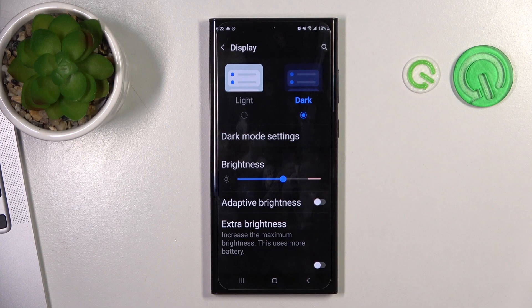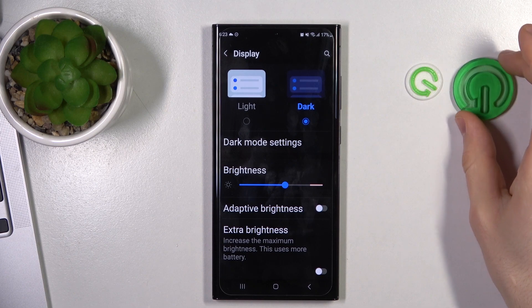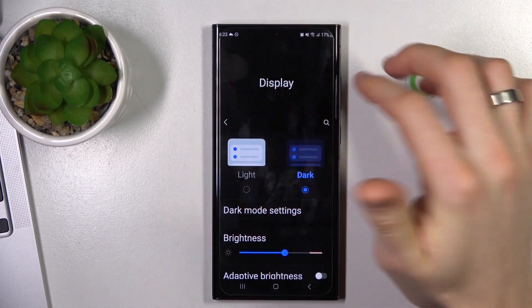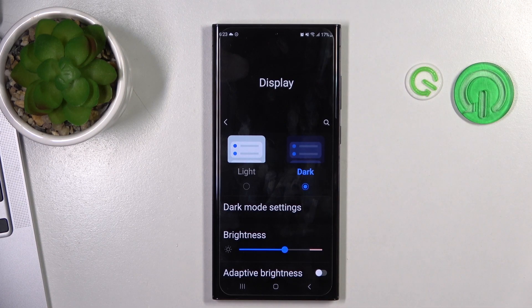Enable Dark Mode. The Samsung Galaxy S23 Ultra has a Super Dynamic AMOLED display, and on this type of display all dark areas are not actually lit up, meaning they are not consuming your battery power.